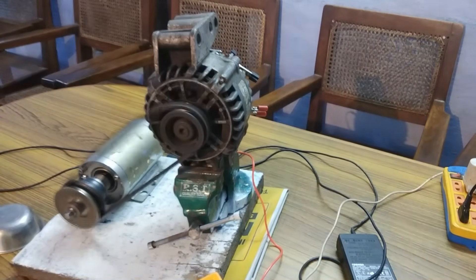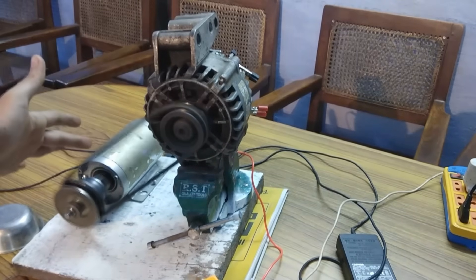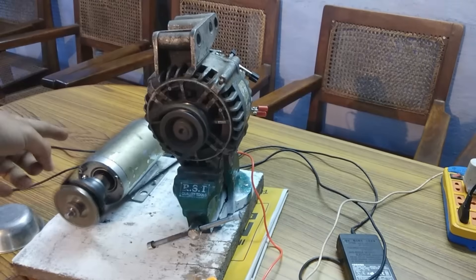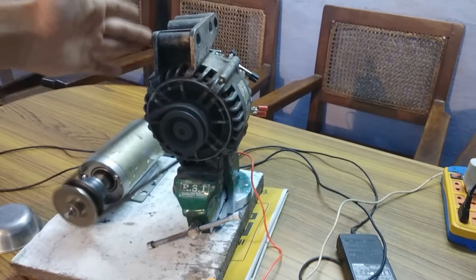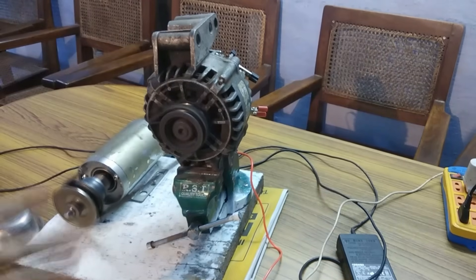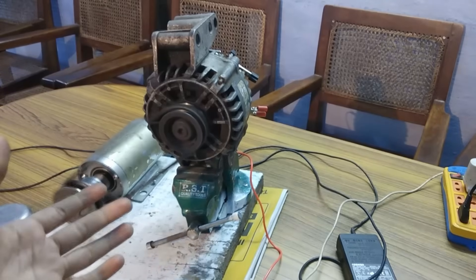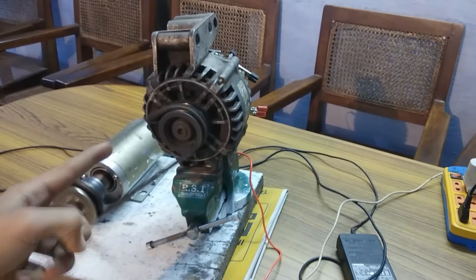This is how the self-excitation system of an alternator works. Of course, if I had been able to supply this DC motor with its rated voltage of 100 volts, this alternator would be producing around 14.48 volts — that is required for charging car batteries. But the system actually cleared my point: we can self-excite an alternator without a power bank, an additional battery, or an additional DC generator attached to excite its field.